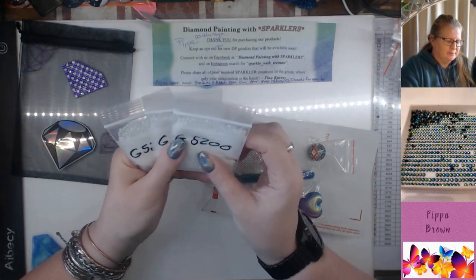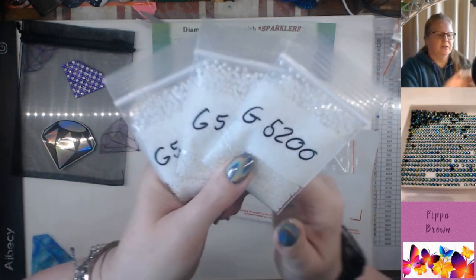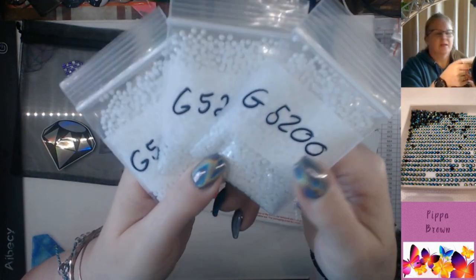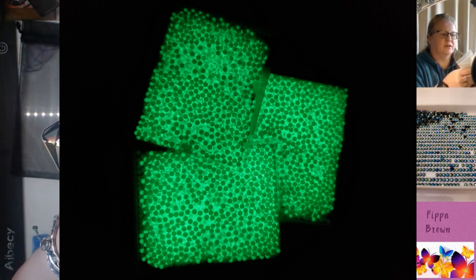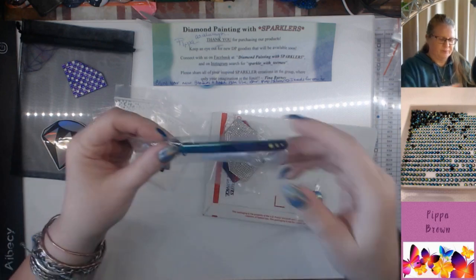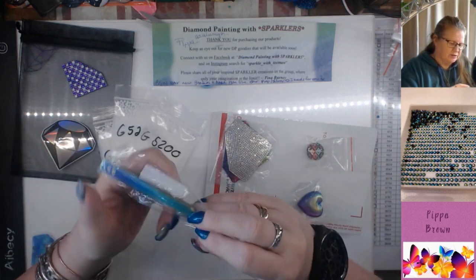Now let's have a look at the drills first — these are glow-in-the-dark white. I'll see if I can get a photo and insert it post-editing because my house is too bright, but they're going to look white on the canvas and then glow in the dark, which is really cool. That's going in my stash.